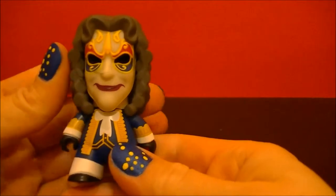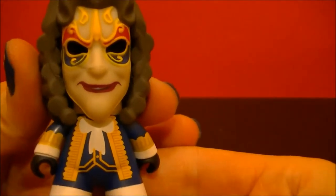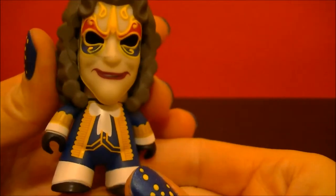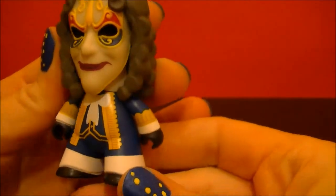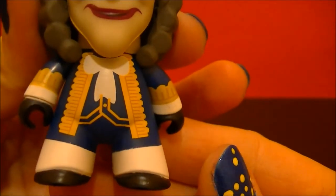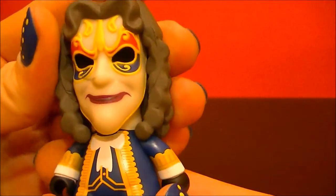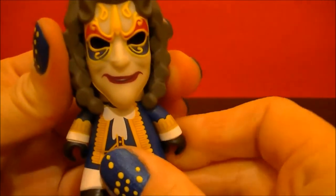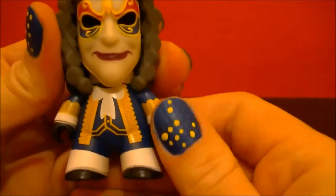Ooh, this is the Clockwork Robot. Pretty creepy with those blacked out eyes, huh? His head moves slightly. His arms move up and down.